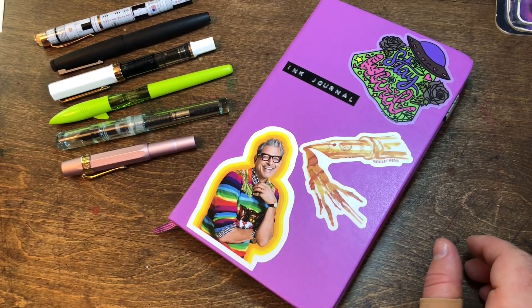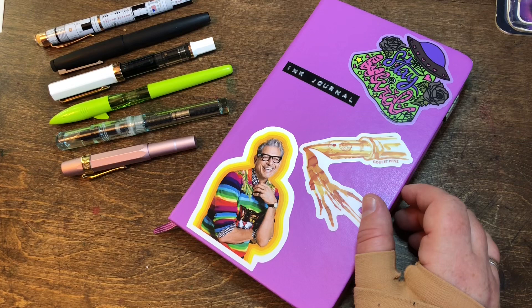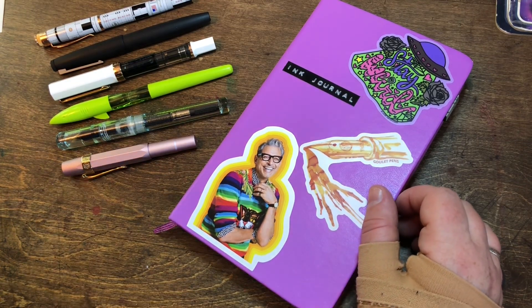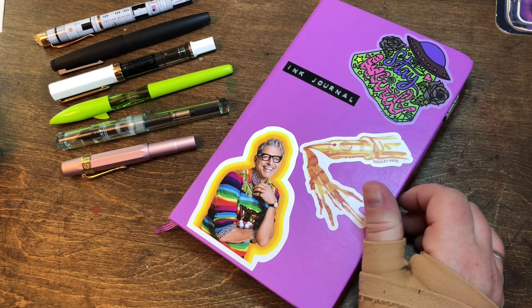Well hello friends! It has been a really long minute — I said that the last time, and now it's several months later since I've made a video. I am rusty at doing this, but I wanted to pop on, give a little update, and thought I would do a currently inked.